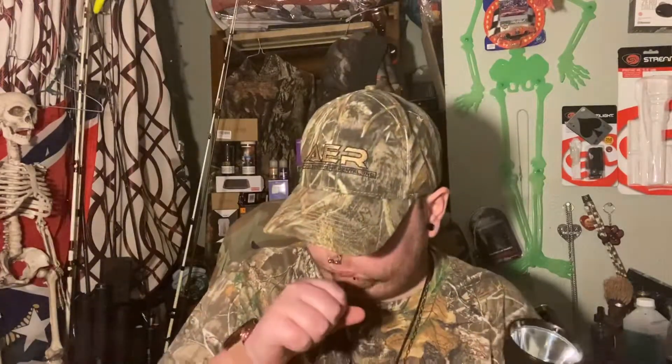Let's get into this. What do I think of the Thrunite Catapult V6? I absolutely love it. I think it's a great little light — it's small, it's compact, it comes with a little holster, super bright. I think 1700 lumens — yeah, 1700 lumens — because my Bushnell Pro is 1500 lumens and my Thrunite T1 is also 1500 lumens.